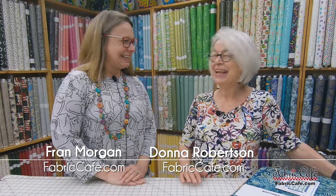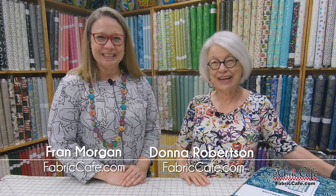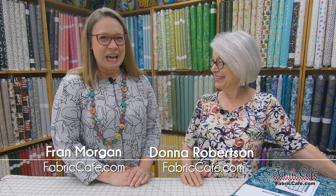Hi, it's Fran Morgan. And Donna Robertson with Fabric Cafe. I am so excited today because we have brand new batik fabrics to show. I remember in the beginning when I was afraid of batiks. Now I am intimately involved with them. I love, love, love them.